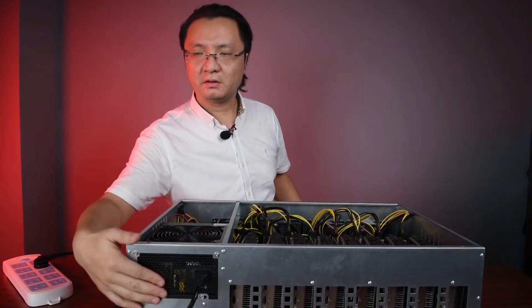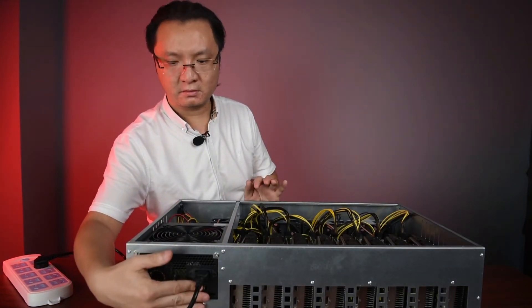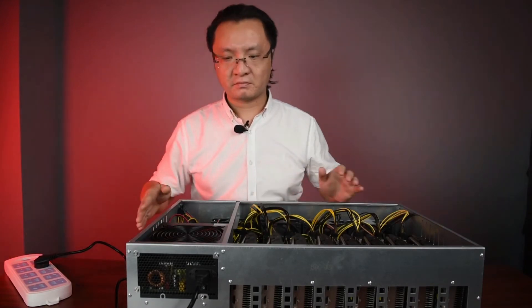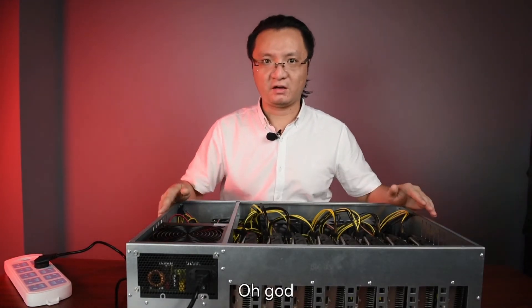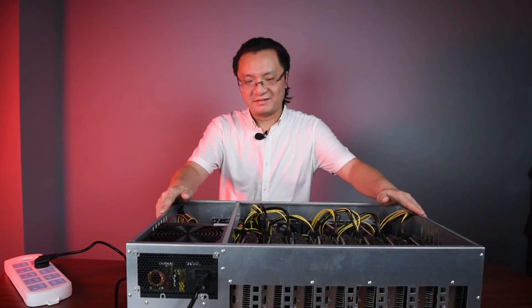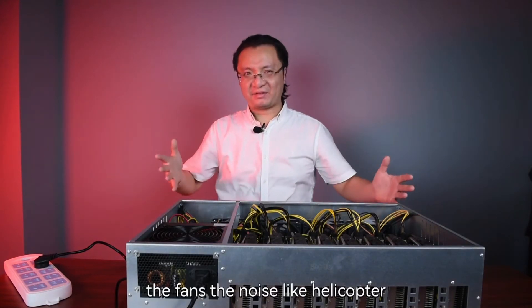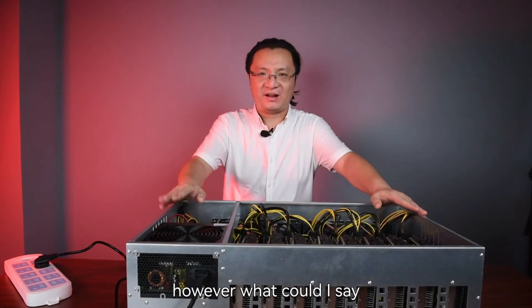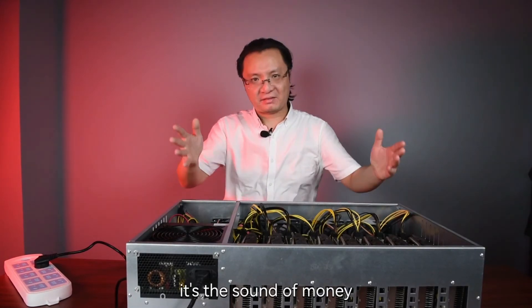Okay, let's power on. Let's go! The fans, the noise — like a helicopter. However, what could I say? It's the sound of money. You are going to love it.